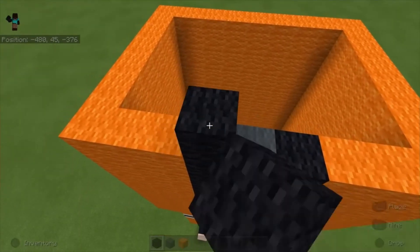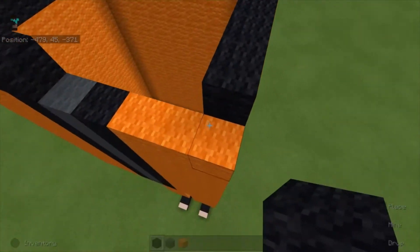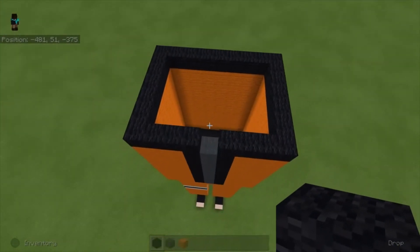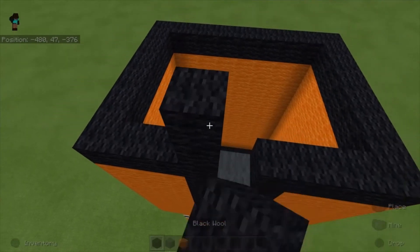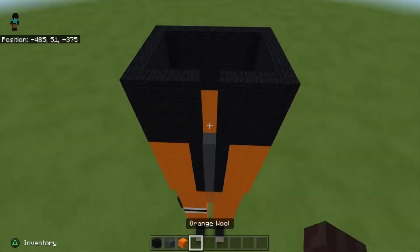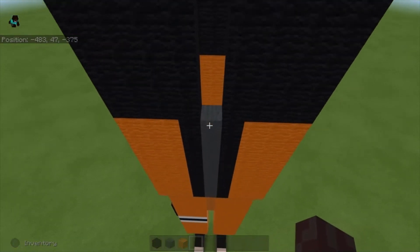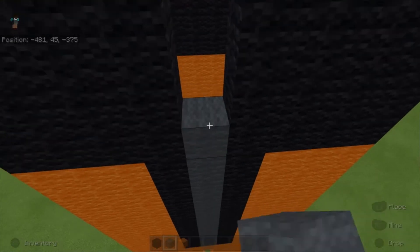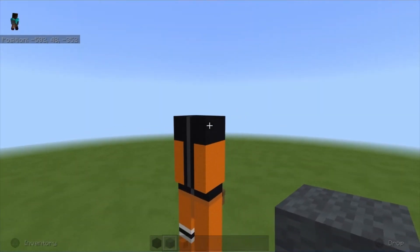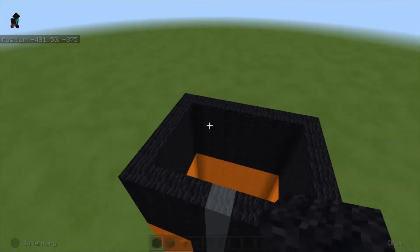Next we're gonna use black wool, go around, and leave one block in the middle. For all the black wool we just placed, bring it up four more times and repeat for the remaining blocks. Once done, take gray wool and finish the row until we reach the top.